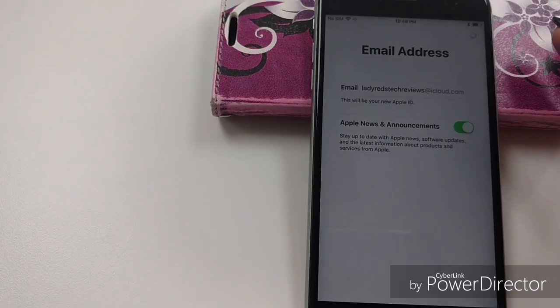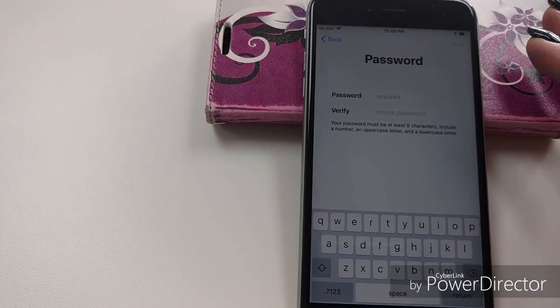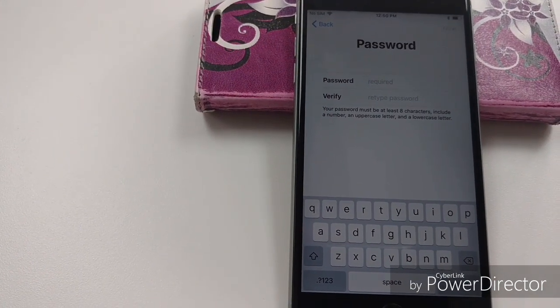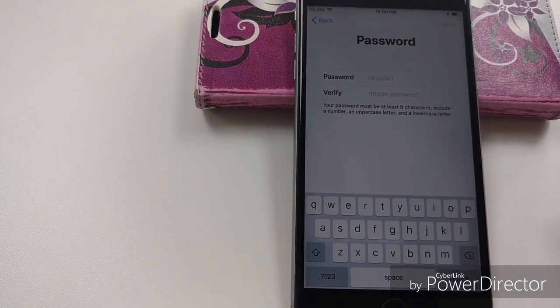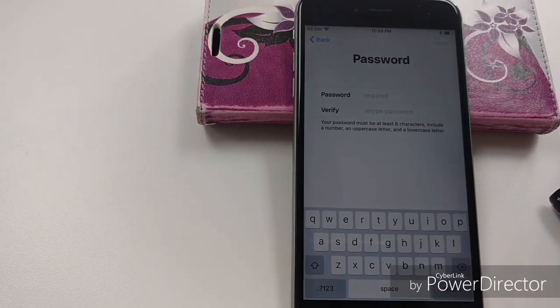Yes, you want to create. Now you want to make a password — I'm not going to let you see mine. A tip on passwords: eight characters, just like it says. Eight characters, uppercase, lowercase, numbers. Always use a number.